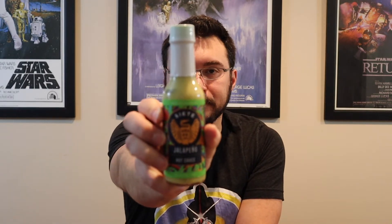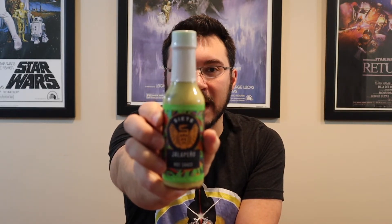I found this sauce just at my local store and I love a good jalapeño base sauce. It's one of my favorite peppers — not necessarily the hottest, but they have a lot of good flavor and they're a good sauce-making pepper. I like green-ish sauces and avocado oil. I don't know that I've had too many hot sauces that use avocado oil, so let's do it.